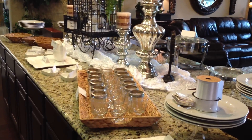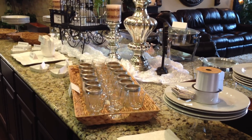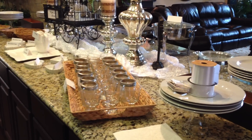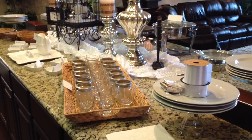Hi everyone, it's Becky with Becky's Feathered Nest and this is how I have set up the wedding breakfast buffet. I like to label things and set things out ahead of time so that I have the ability to change things, I know what it looks like, and I don't forget to put things out. I do it this way with most events.